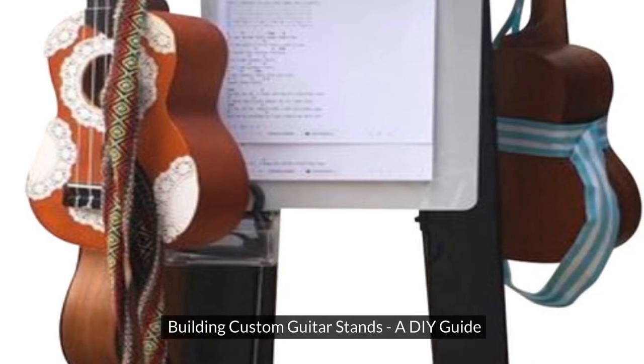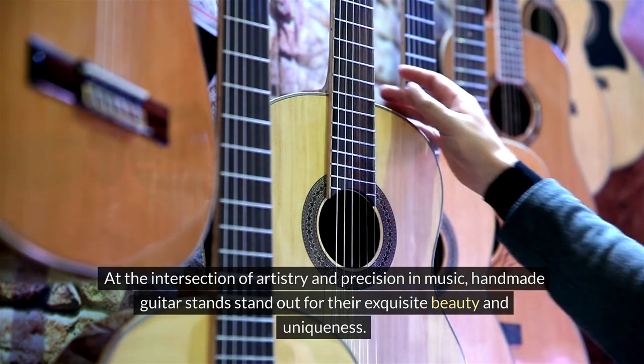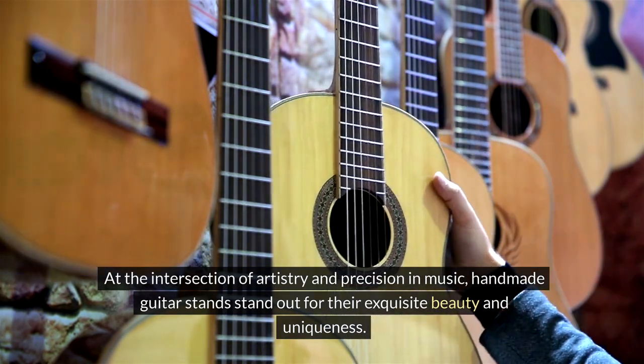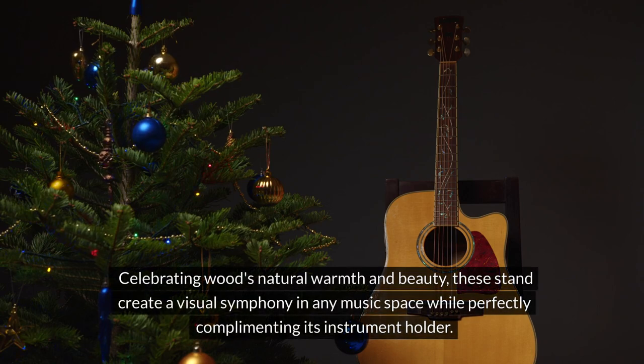Building custom guitar stands: a DIY guide. At the intersection of artistry and precision in music, handmade guitar stands stand out for their exquisite beauty and uniqueness. Celebrating wood's natural warmth and beauty, these stands create a visual symphony in any music space while perfectly complementing the instrument they hold.